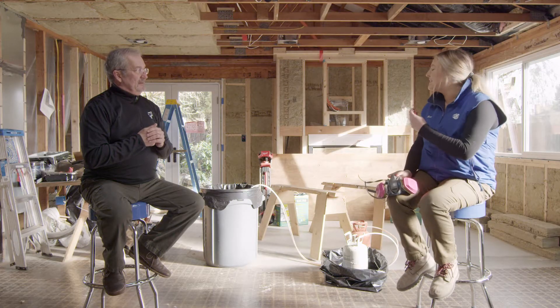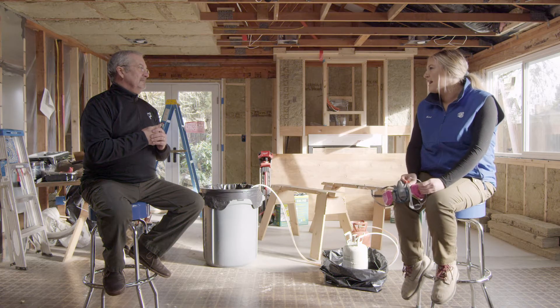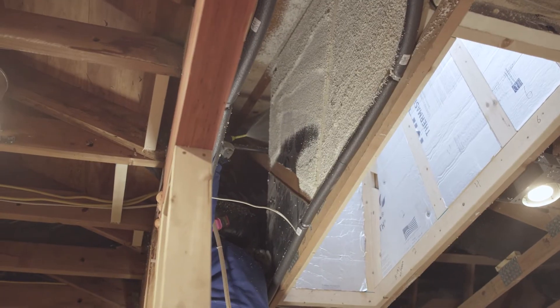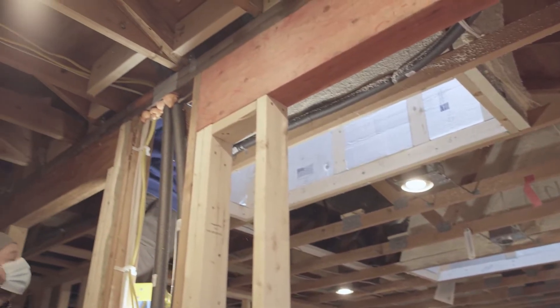And then obviously protecting the space. We put plastic over our windows, and fortunately we don't have floors yet, so we didn't cover the floors. The same thing as if you were going to spray paint the room — you're going to want to mask the windows with lots of tape and cover the floors, because overspray does happen. A little bit of preparation goes a long way to make the job quicker and easier.